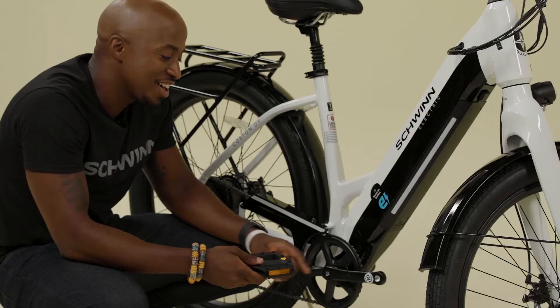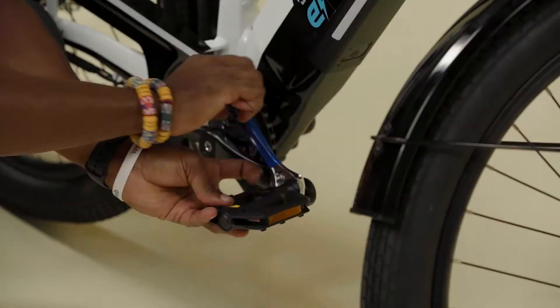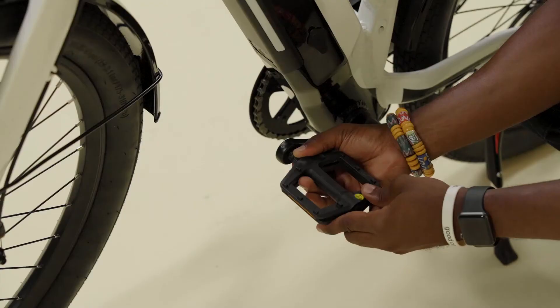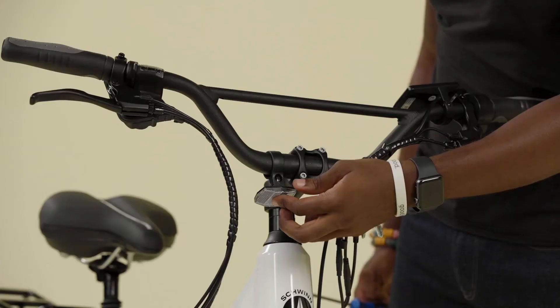Pedals are side specific — a right and a left. Just check the sticker. The right hand side has the gear and the chain. And always remember, thread in the direction of the front wheel. Install the right pedal threading in the direction of the front wheel, then use a pedal wrench or adjustable wrench to fully tighten. Repeat this process on the left side, and always remember to tighten in the direction of the front wheel. Both pedals should be very tight.